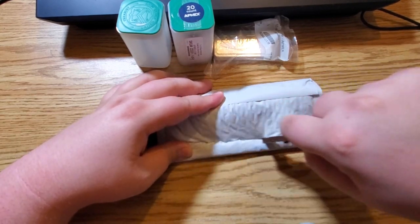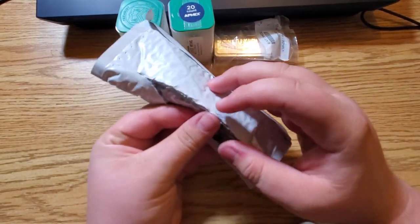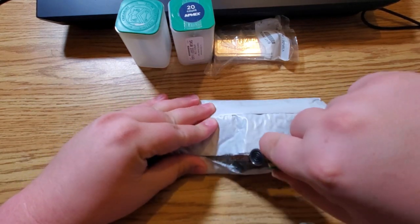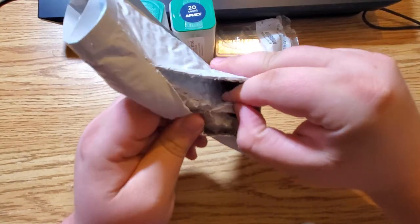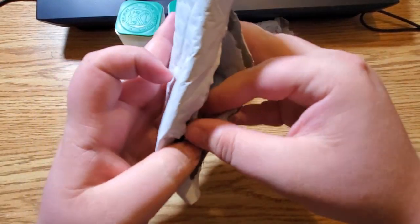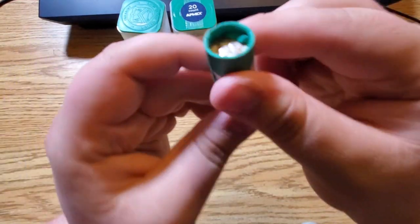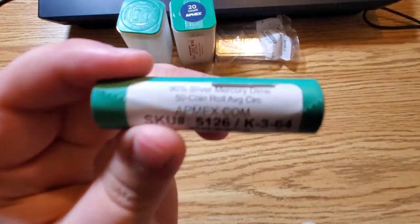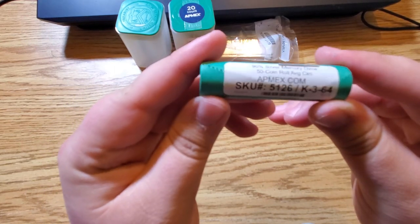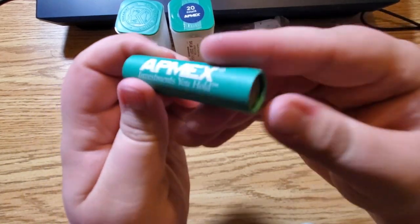Let me go ahead and open this up as well. Hopefully there's no personal information in here. The bubble wrap is thick — might have to speed up this process, or maybe I need a new razor. First time ever doing this — pretty awesome. A full roll of 90% silver Mercury Dimes, average circulation. 1944 on the end — a full roll of Mercury Dimes.